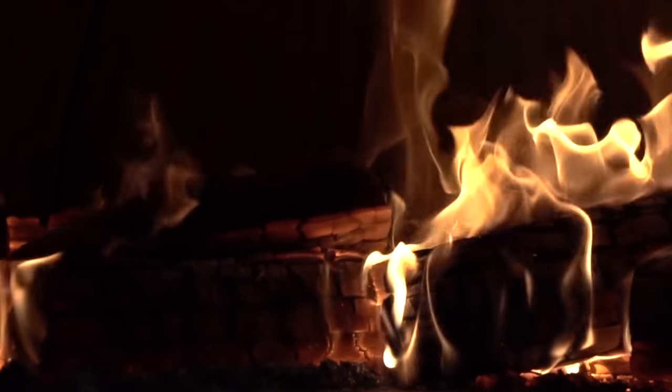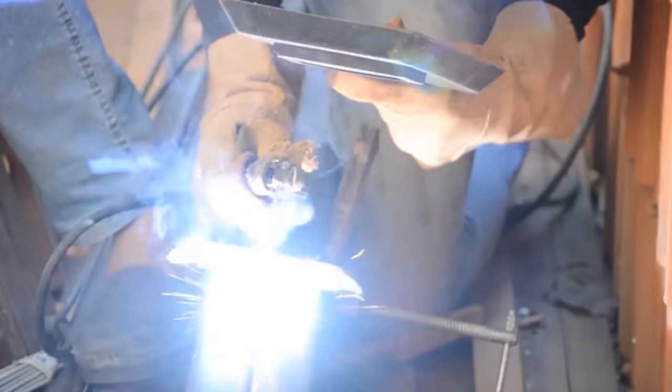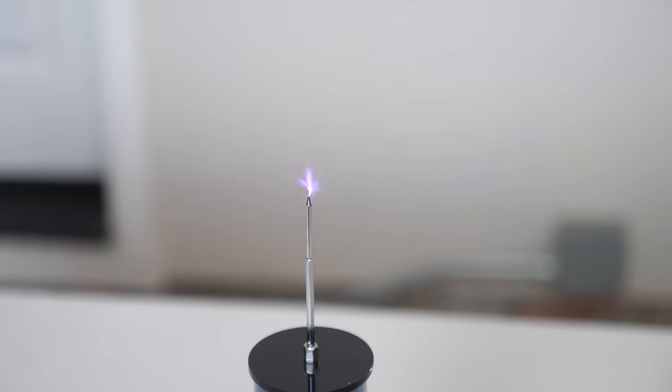A quick recap if you hadn't seen that video. What was happening is that normally fire is called a partial plasma — only some of the gas in the fire is ionized. So fire and plasma is normally hot. For example, when I have a high frequency, high voltage alternating current, what you can get is a plasma arc that occurs because the voltage gets so high that it actually rips the electrons off the air molecules, and you actually get an electric arc that forms. That electric arc is extremely hot.